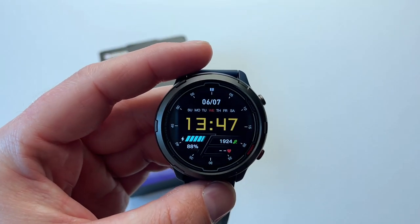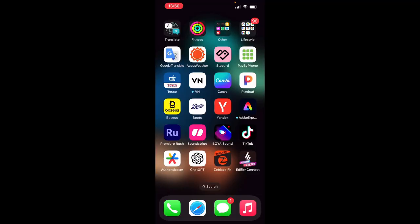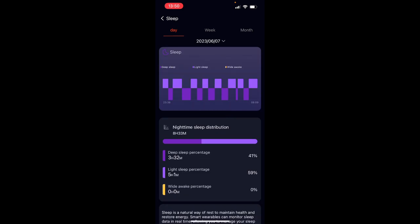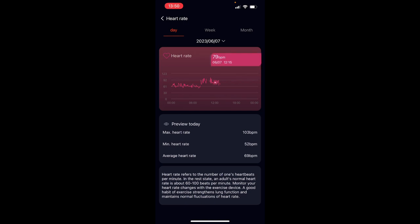Now let's quickly jump into the Zblaze app. On the first page you can see the remaining battery charge, how many kilometers or miles you've accomplished today, calories burned, steps done, and sleep tracking for the past night. Jumping into sleep tracking shows more information than available on the watch itself. You can see the heart rate reading and scroll through the graph to see how you did — it's very consistent and updates all the time.